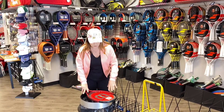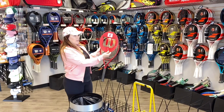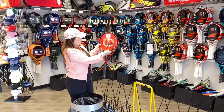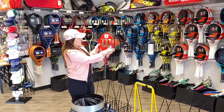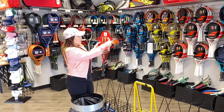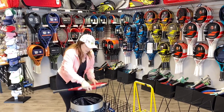In this case this is the Wilson Clash, so we're going to stencil the W on it. First you want it to be in the correct direction, so you want the W to be lined up like this. On this one it's a 108, it's a little bit larger head size. I'm going to put this stencil up directly where the grommets are right here, and you kind of want to make a mental note of where the W is lining up because you're going to need to match it on the other side.